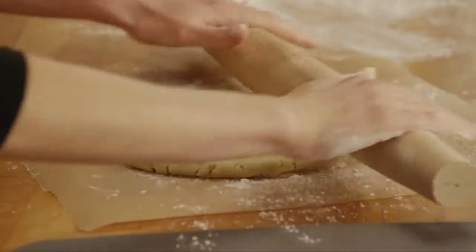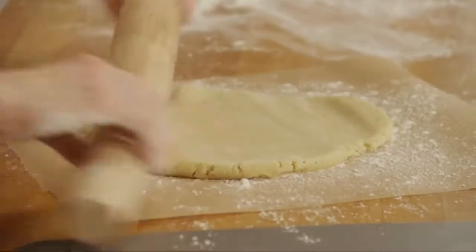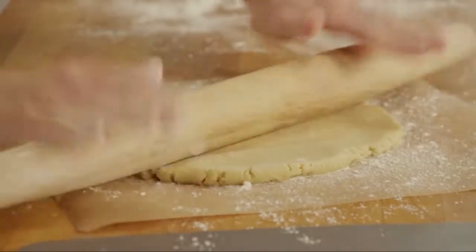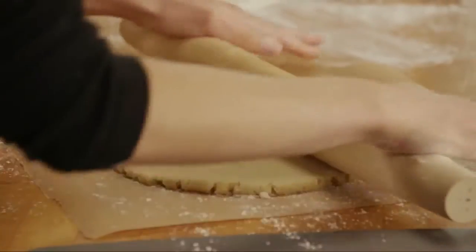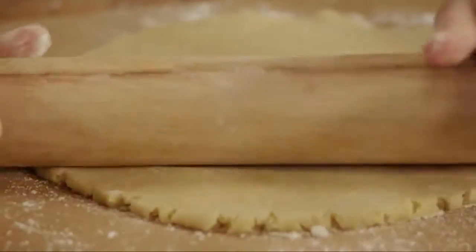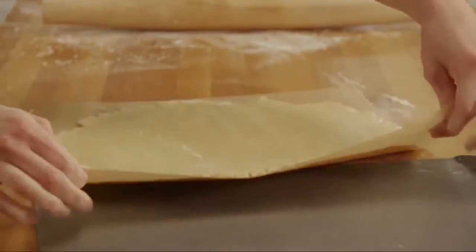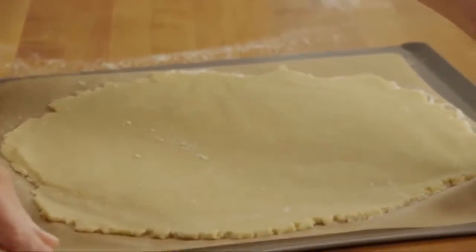This tip comes from Veronikvit of Towning Country, Missouri. Instead of rolling out the dough on the counter, she rolls it out on a sheet of parchment paper. Depending on your dough, you might want to dust the parchment with just a little bit of flour. Now you can just slide the entire piece of parchment right onto the cookie sheet.